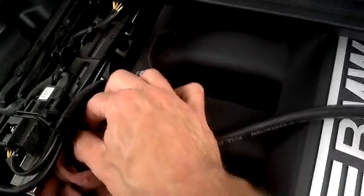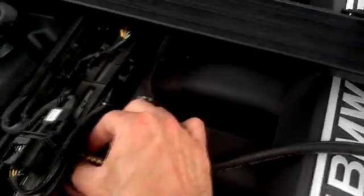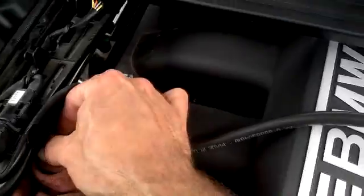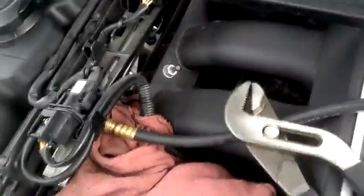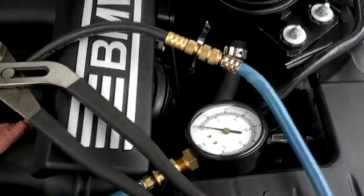I'm going to confirm that I have good fuel pressure. I've seen a few fuel pressure regulators fail, and that would be inside the fuel tank. So that's how you install it — then start the vehicle and check the pressure.